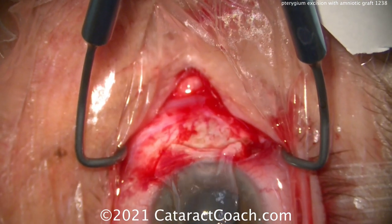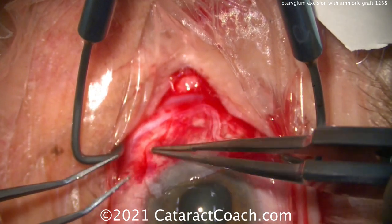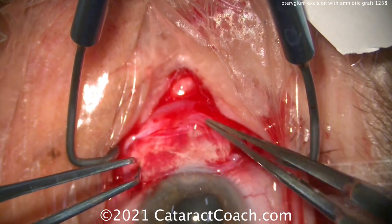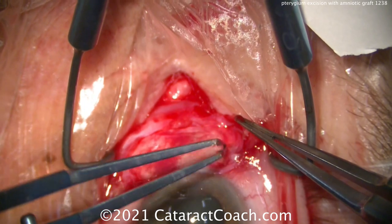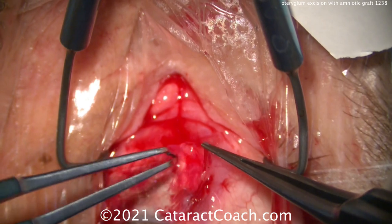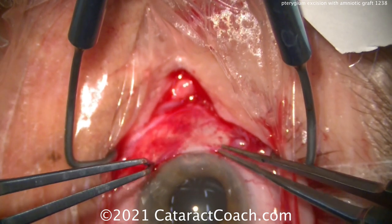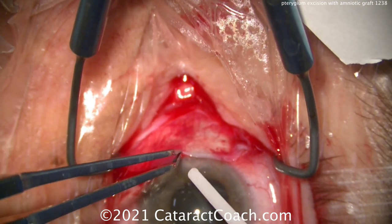Here's the amniotic graft placed on the cornea, and we'll open it up and get it into position just where we want it. That looks great — remember to keep the correct orientation. We can tuck this underneath that conjunctival pocket that we made, and then we can use these forceps to really smooth it out. The patient has not had a retrobulbar block — in fact, I'm asking the patient to look in different directions and he's able to do it very easily. So I'll pull that right up to the limbus, and now we're ready for the tissue glue.